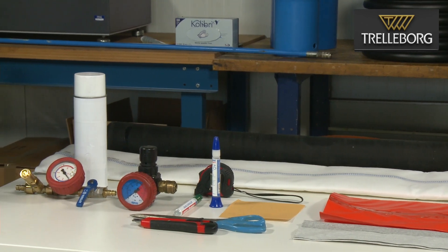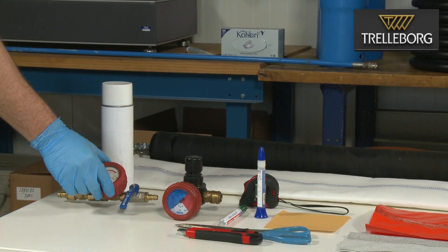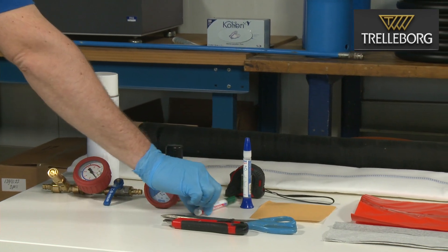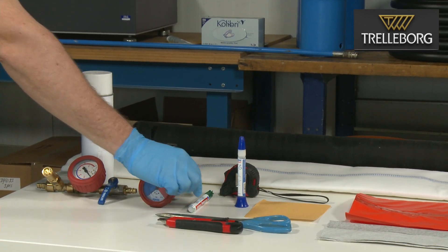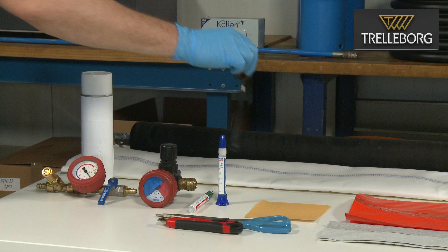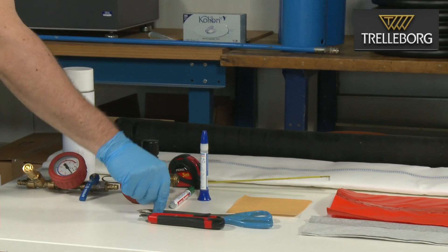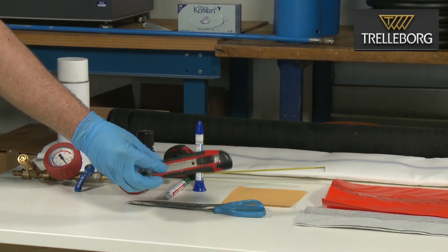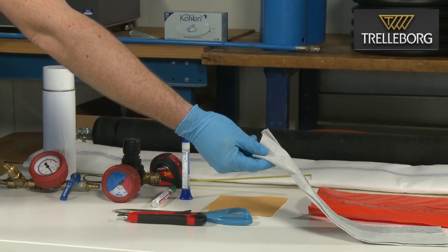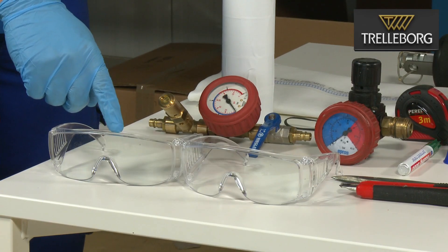You will also need brake cleaner, a pressure regulator, a pressure gauge, a permanent marking pen for marking onto the liner and end cap, glue, a tape measure, a pair of scissors or a knife, some sandpaper and clean rags. For your personal protection you will need gloves and also goggles.